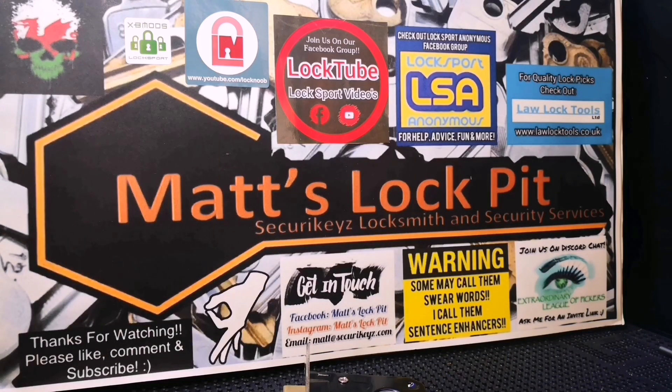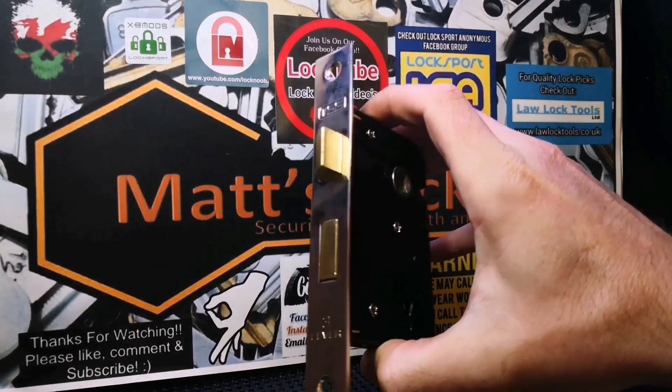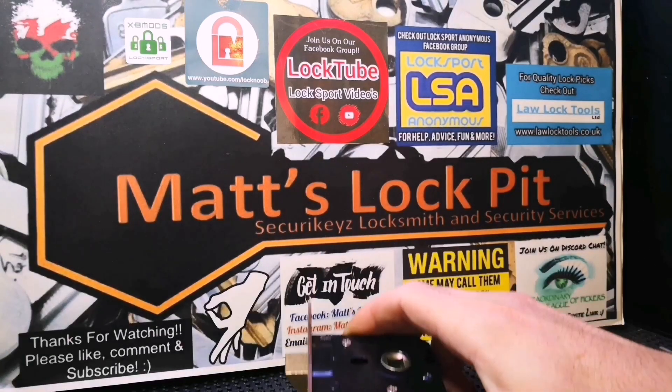How's it going, lock fuckers? Thanks for joining me at Matt's Lockpick for another lock picking video. On the cards today we've got this little TSS three lever lock — quite a funky little lock. I actually got this from a lockout job this morning.